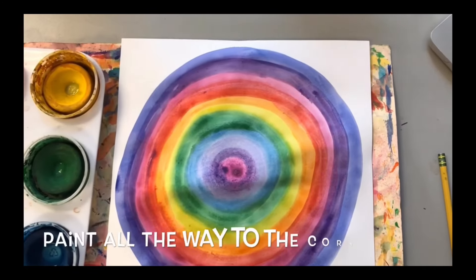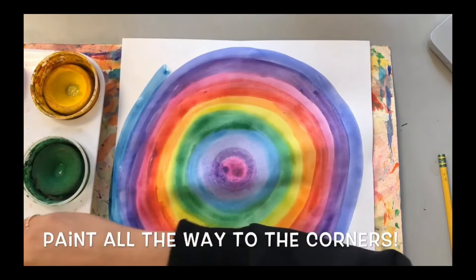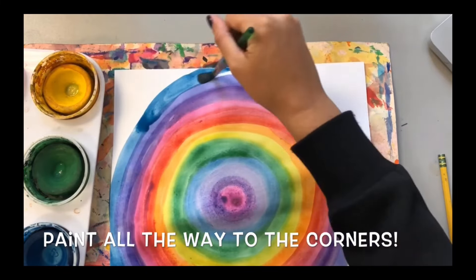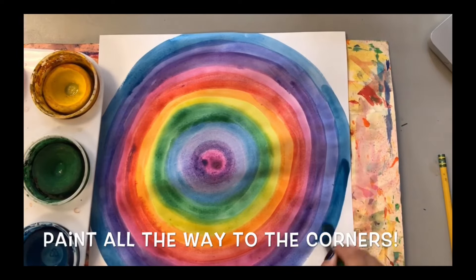When you reach the edges of your paper, we are going to continue painting the corners too. Follow your circle shape and just paint where you have white paper left. We want our entire paper to be filled with color. If you get paint on your Messy Mat while doing this, that's totally fine — that's what our Messy Mat is there for.